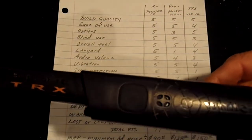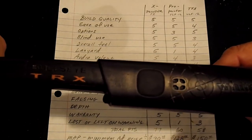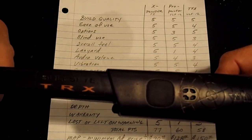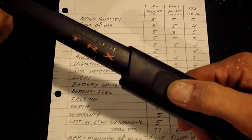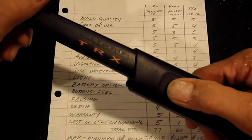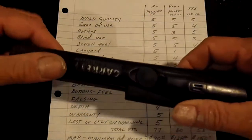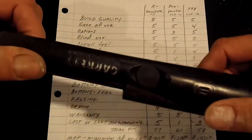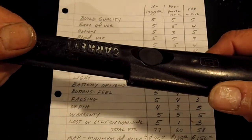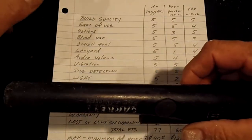The TRX options are similar to the X pointer — you have sensitivity and vibrate, audio, or both. But the menu is a little harder to use. They don't really go over it well in the manual; you have to look online to figure out how to adjust it. Once you get the hang of it, it's not bad. The Pro Pointer gets a three for options because it really doesn't have any options — which isn't necessarily bad. It's simple to use, but some people like to have options.